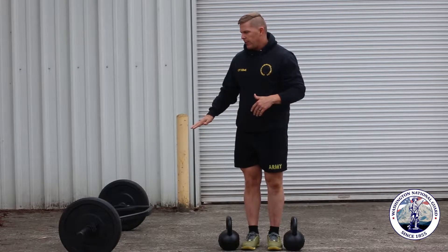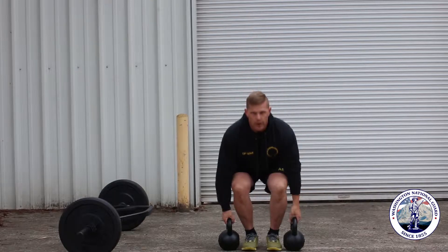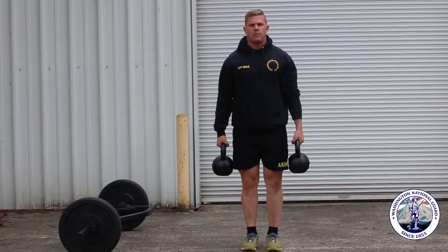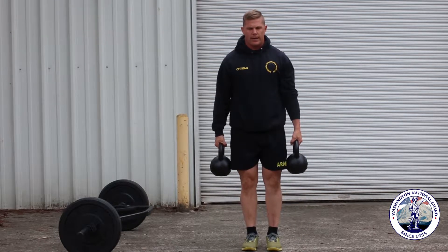If you think about the 3 rep max deadlift, it's kind of a squat deadlift. We're just going to squat down, pick it up, and stand up with the weight. This is mimicking the same motor patterns that we're going to use for the 3 rep max deadlift.